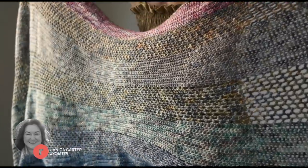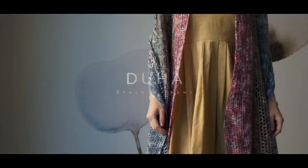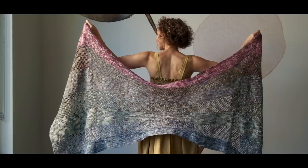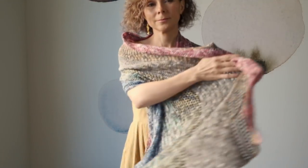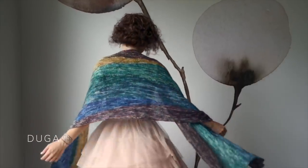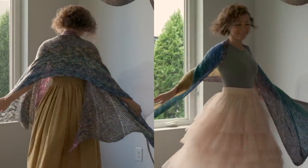If you work just four rows a day, in 21 days you will have created this gorgeous Duha pattern by Janica Carter. This pattern is called Duha, which is the Czech word for rainbow, and the knit version was called Duga, which is the Croatian word for rainbow. Janica was inspired by rainbows because they're a symbol of hope and renewal for people all around the world, and she took that inspiration and infused it into both of these patterns.